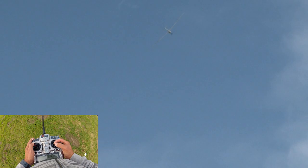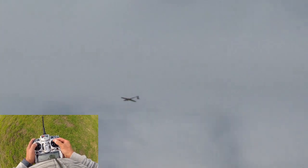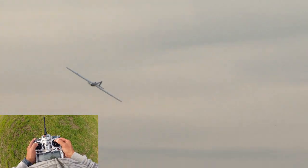I'm actually going to do one more roll here — let's see if we can hold her inverted. The ASK-23 is now inverted for some inverted sailplane flying. Let's do a flyby.